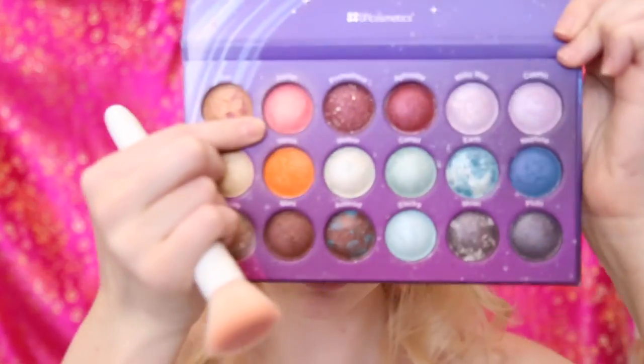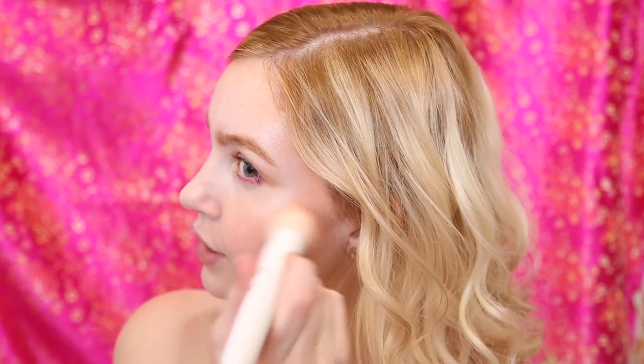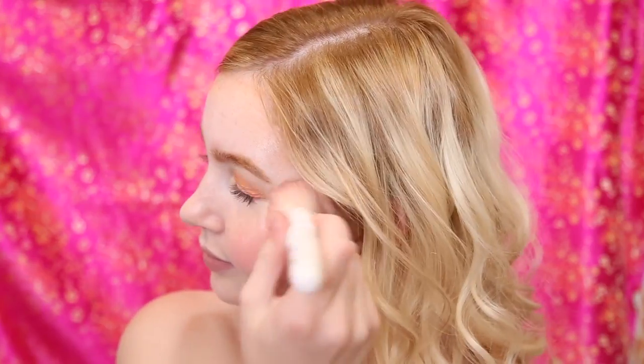And then for blush, I'm going to be taking the pink shade we used, which was Jupiter, and I'm just going to be taking it on this flat top Wet n Wild brush. Don't be afraid to go quite extreme with this since it is more photoshoot makeup, so I'm going to go quite heavy with the blush. Then towards the end I'm just going to swirl the brush to blend the pink and orange shades together.